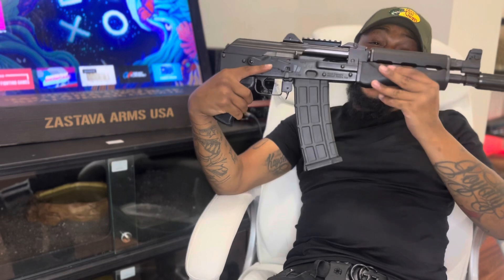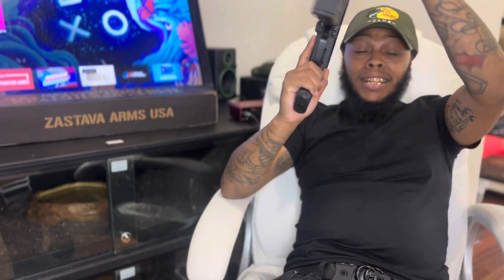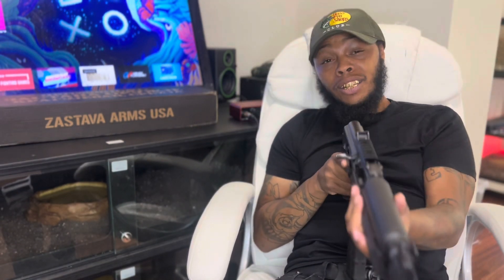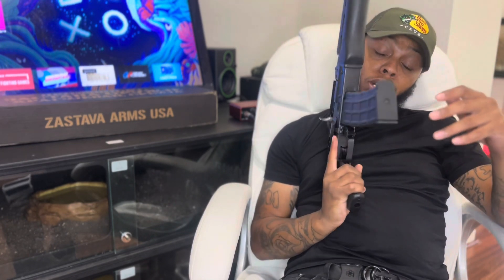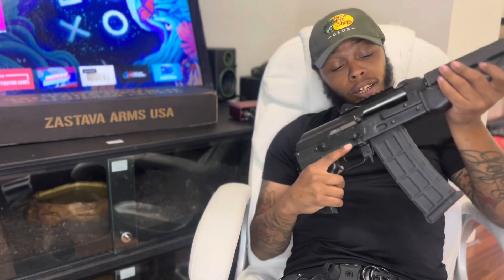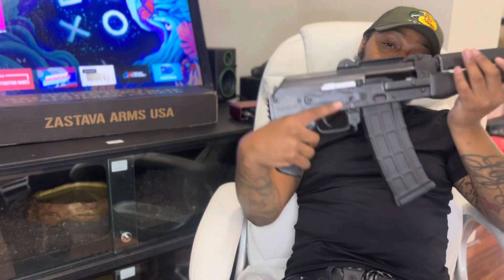As you can see, man, this is a Z-Pet 85. Chainman 556-223. This is not a Draco, even though it looks like one. Don't call it a Draco. This is that pack, that Z-Pet.